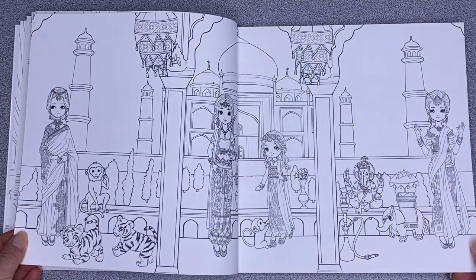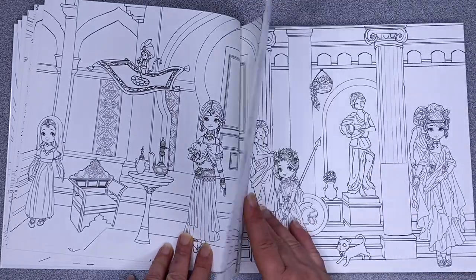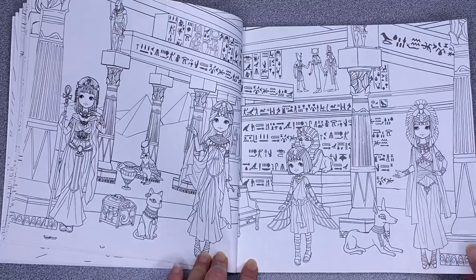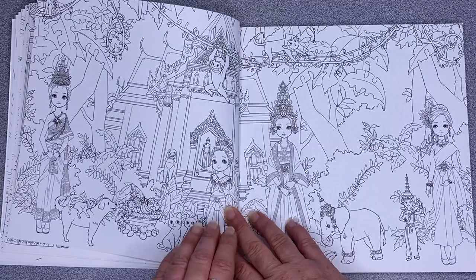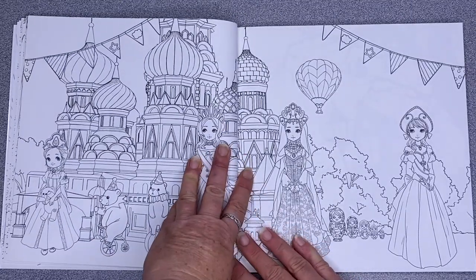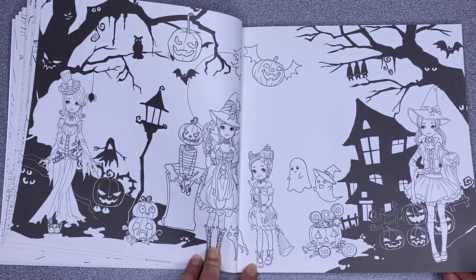There's a variety of images from different countries — these are all the Princesses of the World. That's our Aladdin, our Greek princess, and our Egyptian princesses with all the hieroglyphics in the background. I like the way they've included little animals throughout the colouring book — it gives it a bit more interest. And some of the princesses even get spooky, so it's a good one to save for Halloween.